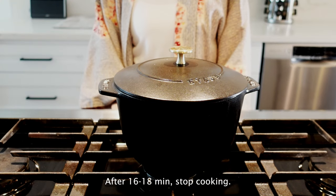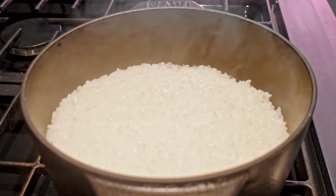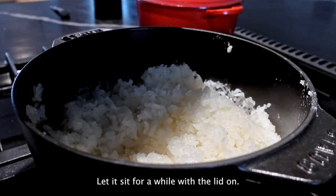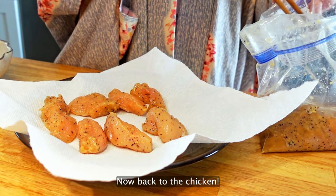After 16 to 18 minutes, stop cooking. Gently mix the rice and let it sit for a while with the lid on. Now back to the chicken.